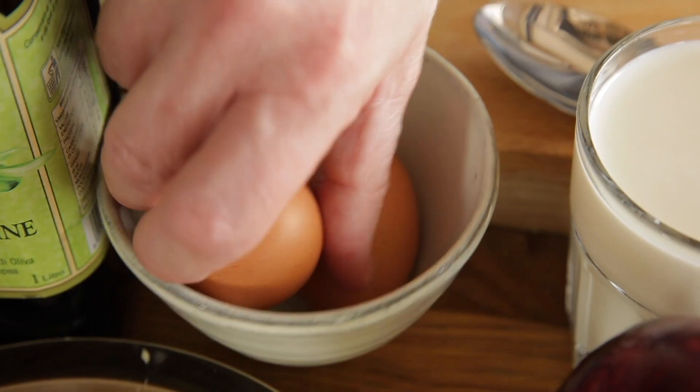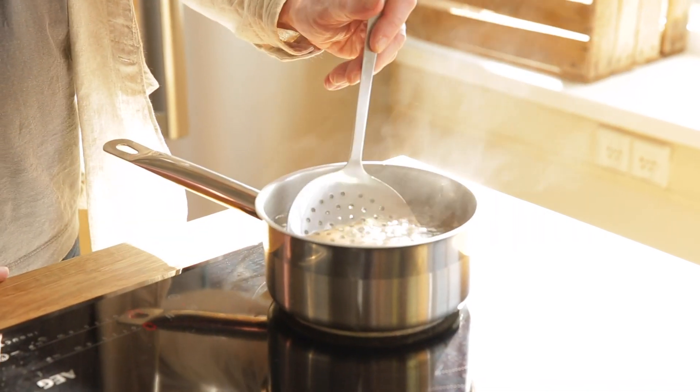While we have the batter in the fridge, we're going to prep the other ingredients. First we're going to hard boil two eggs — eight minutes. While the eggs are boiling, we're going to prep the other ingredients to top off these pancakes.